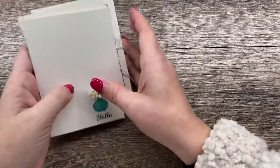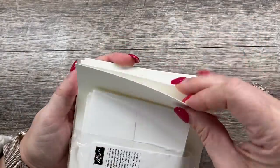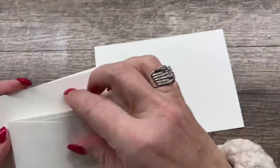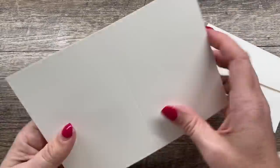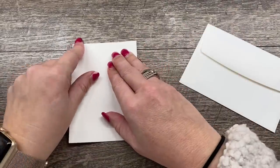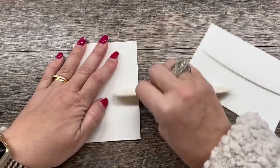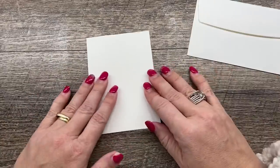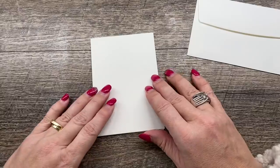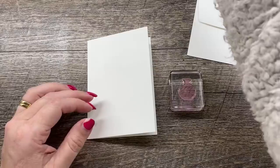Our cards are all going to be done on our note cards and envelopes. I love these because you get a set of pre-scored note cards with a coordinating sized envelope. It's a little bit smaller than a standard card, but it will mail just fine, and I like it because you can create cute little quick note cards to send to somebody. I've got my note card here and I'm going to take my little vase stamp and ink it up in some Bermuda Bay ink.